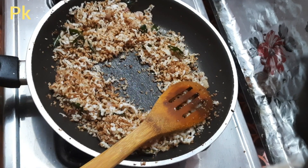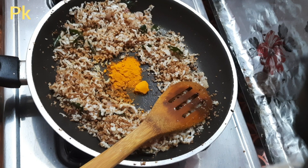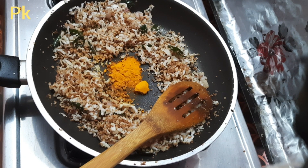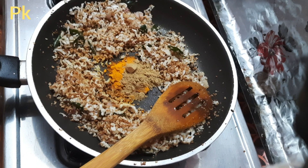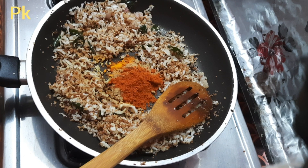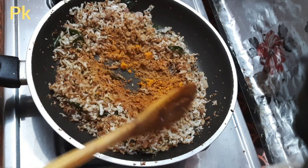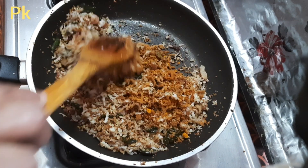Add 1 teaspoon of salt. We will test the masala.